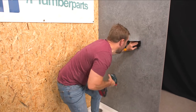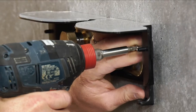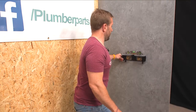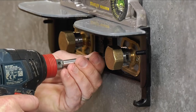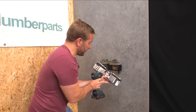So we can just pop this in and we're just going to pop my little level on here. Look at that — boom — lovely and level.